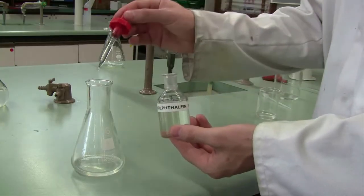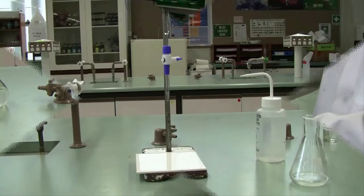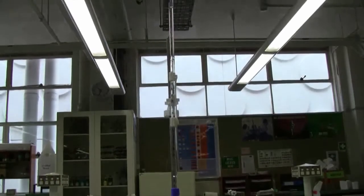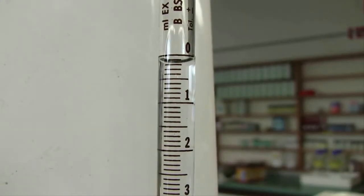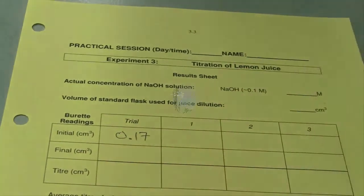Now we're ready to titrate. Fill your burette with approximately 0.1 molar sodium hydroxide. Make sure you remove the funnel from the top, make sure there are no air bubbles in the bottom, and then take your initial burette reading to two decimal places as best you can.